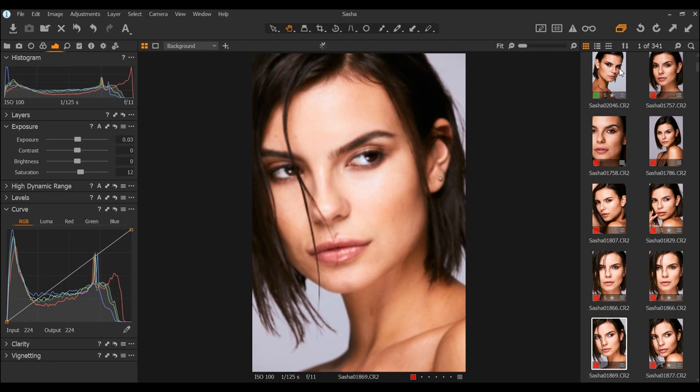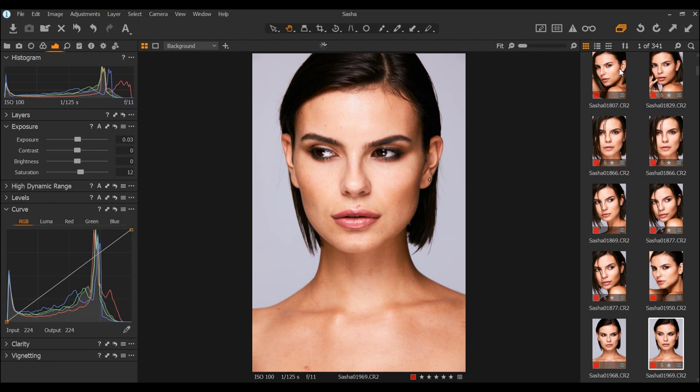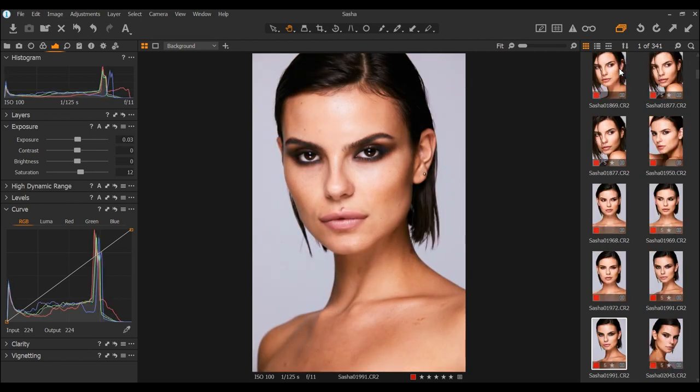I always tether into Capture One Pro. I like to look in detail at what we're capturing throughout the day and it's also great to show the team exactly what we're creating.